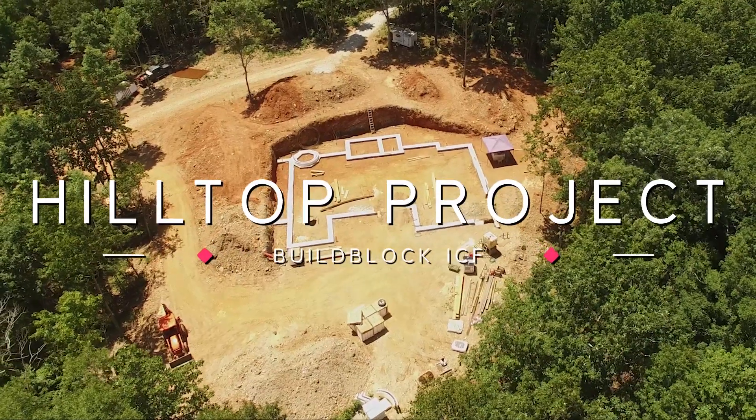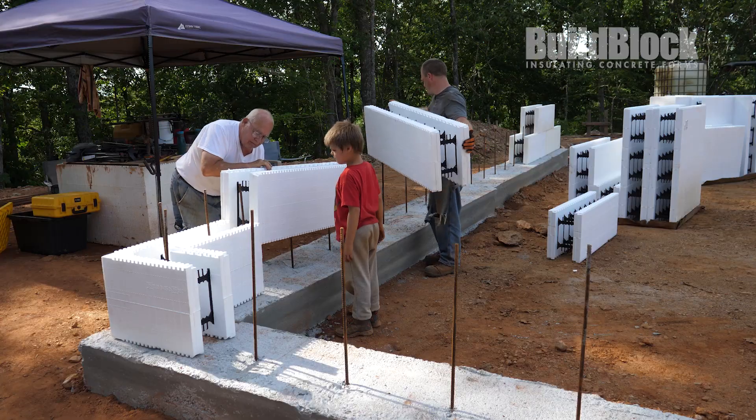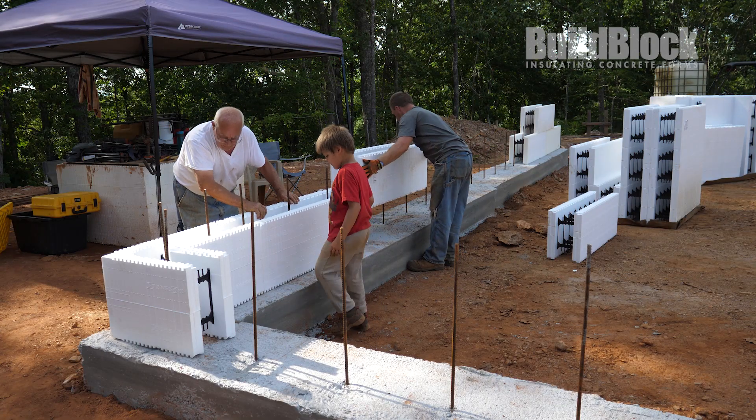Welcome back to the Hilltop Project. In this episode, the builders have poured their footings and they are now ready to start stacking the ICF block for their basement.